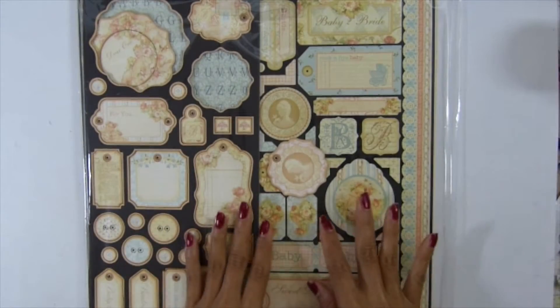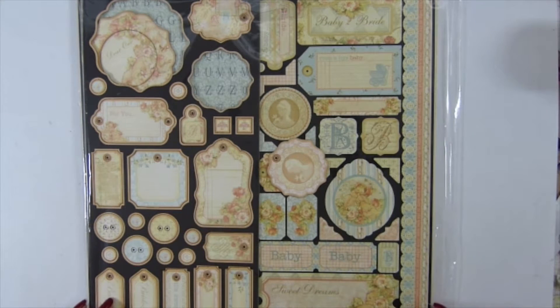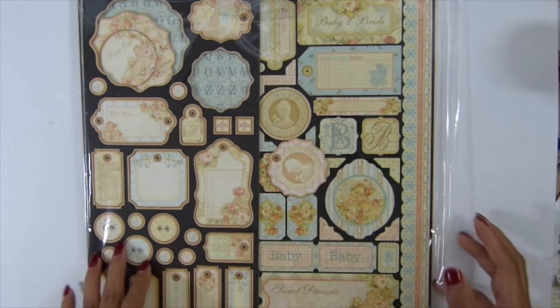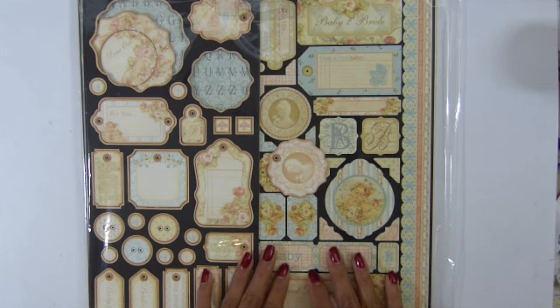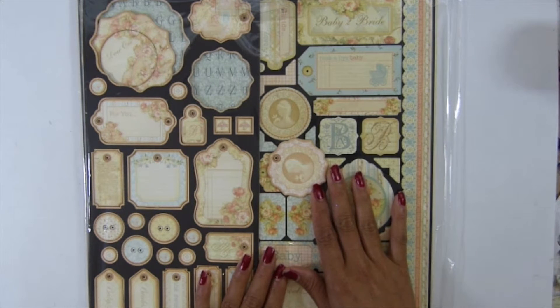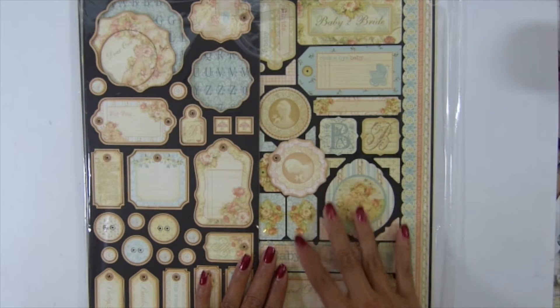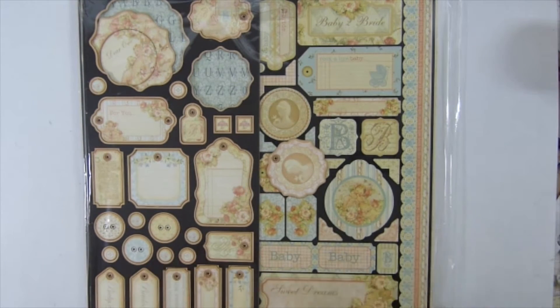Hi guys, today I'm going to show you Graphic 45 Baby Bridge to Bright. This is on collection, but it's the Graphic 45 deluxe collection because it will be a limited time only. I didn't want to make this video so you guys can go check out my store — I have this one to sell in my store, it just came in.